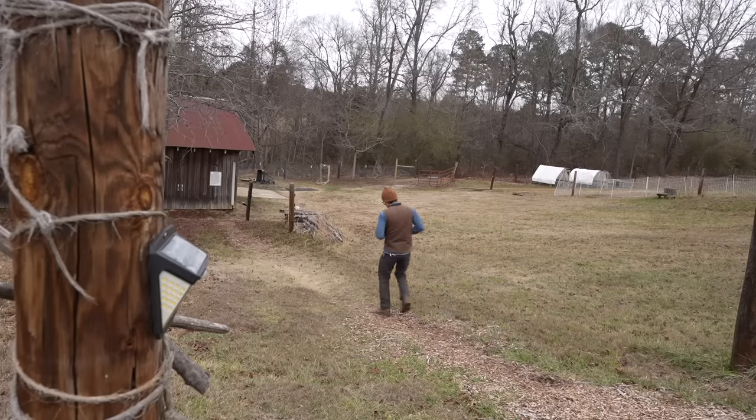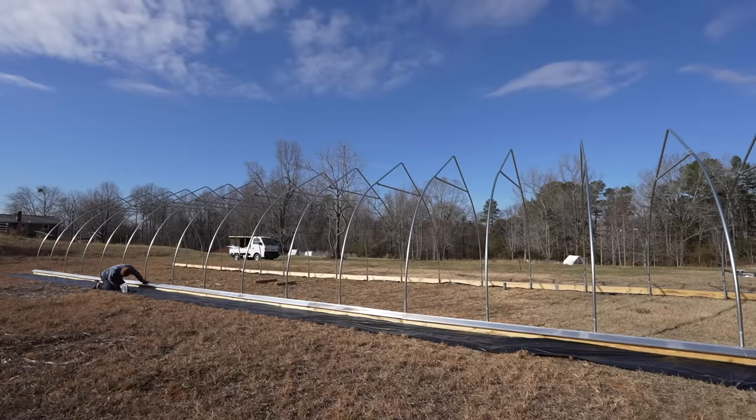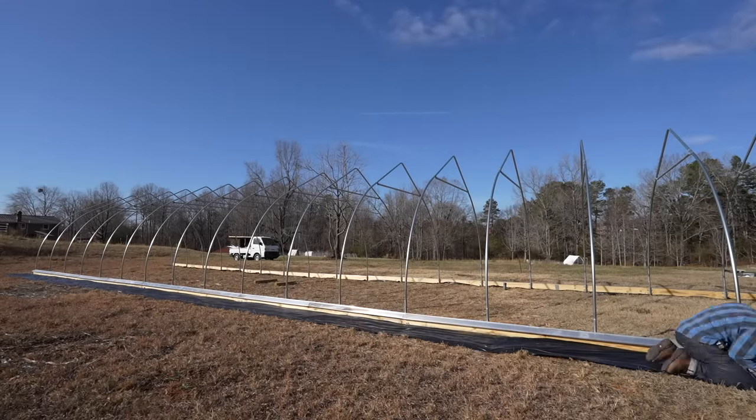This first week of the new year I have been working on the high tunnel. I've been taking my time with it — I'm not in a hurry. I just want to finish it before spring.